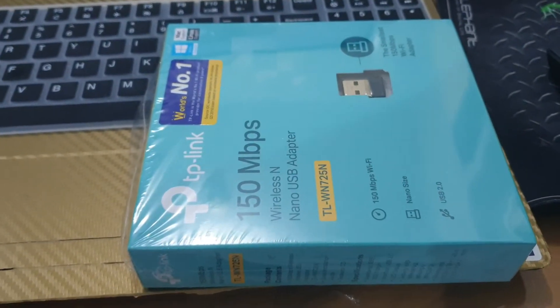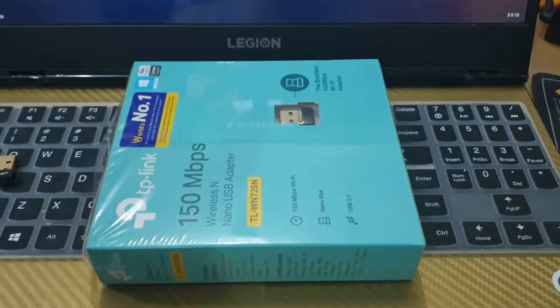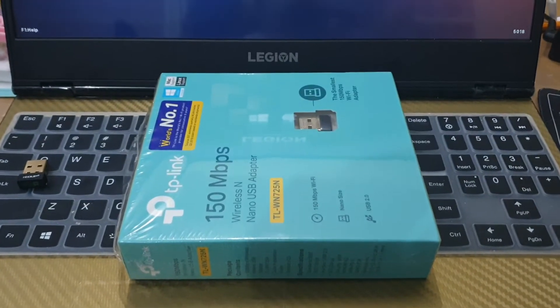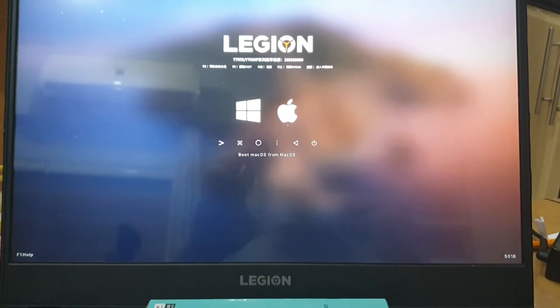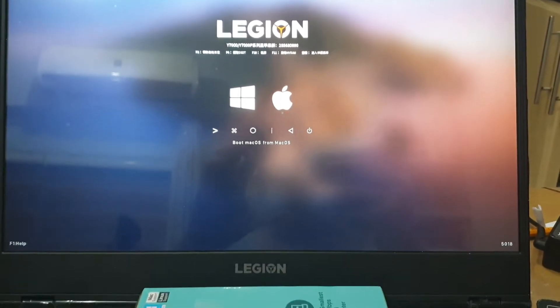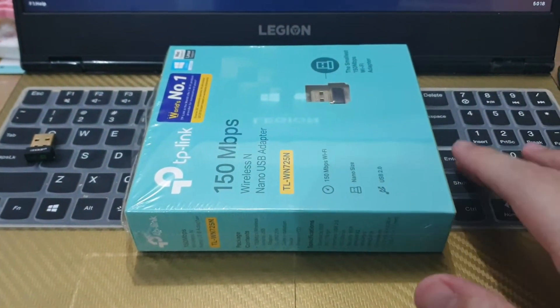Hi guys and welcome to another episode on our unboxing channel. As you can see, I bought a wireless dongle. For those wondering why — I turned my Lenovo Legion into a hackintosh.